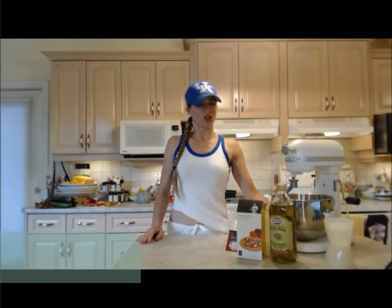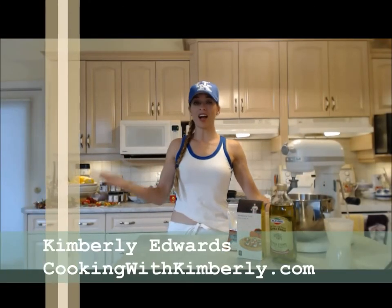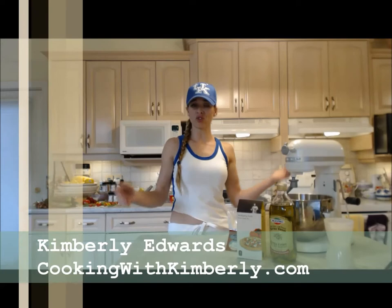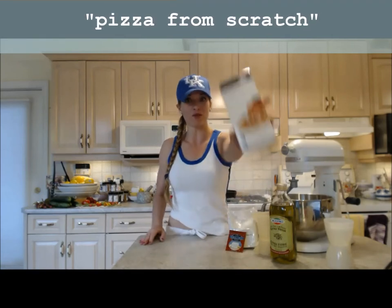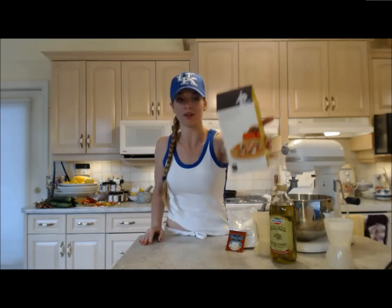Hi everybody, I'm Kimberly Edwards from cookingwithkimberly.com and tonight I'm going to make you guys pizza from scratch. Typically I would make pizza dough from scratch myself, but tonight I'm going to make it with the help of Wolfgang Puck's pizza dough mix. I want to try it out and give you guys a review on it.